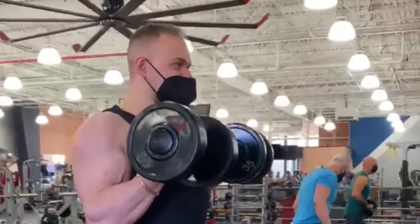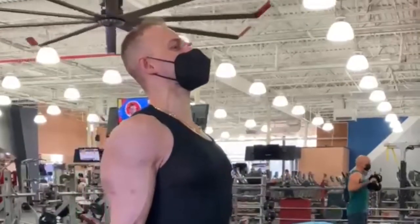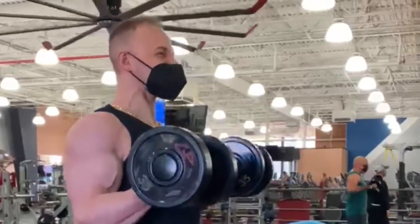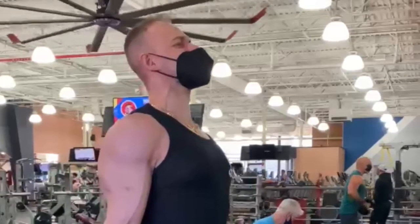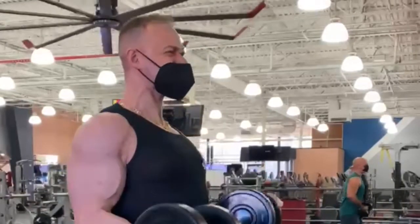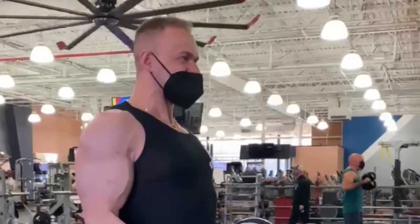I'm supposed to supinate a little bit, but because I have a shoulder injury I cannot do it. So in your case, if you're able to, you want to supinate as you come to the top — so your pinky comes up, it's more like a twist when you come to the top.